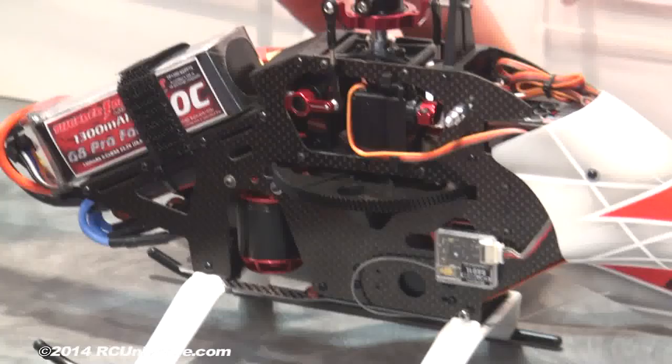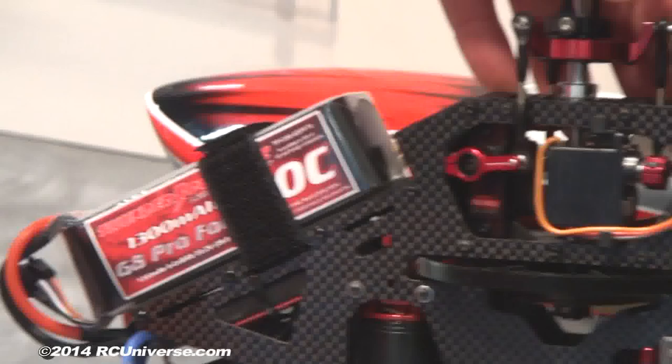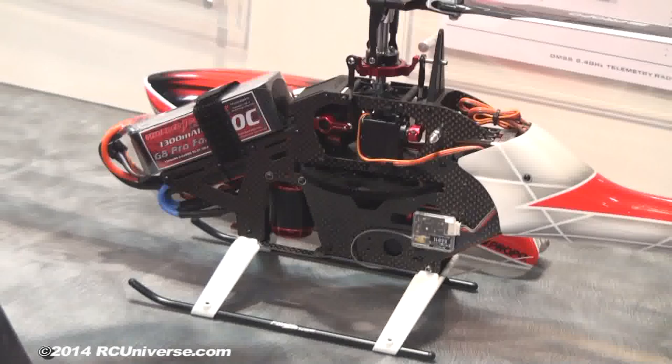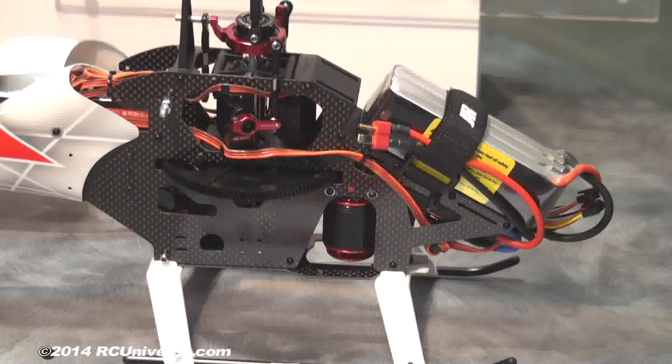All the servos are right around the swash plate, directly underneath it — 120 degree mixing. Really simple design, really lightweight, flies awesome. As for weight, it's one of the lightest on the market.